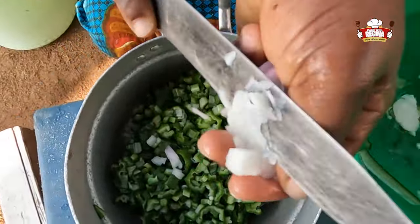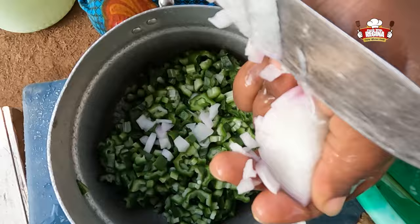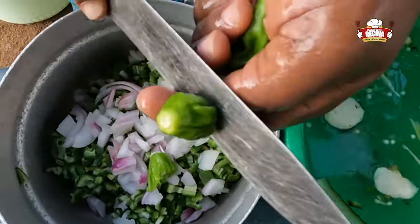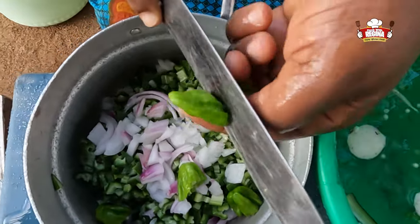Slice onions into smaller pieces onto the okra. We chop the green pepper onto the okra, then add water and salt.